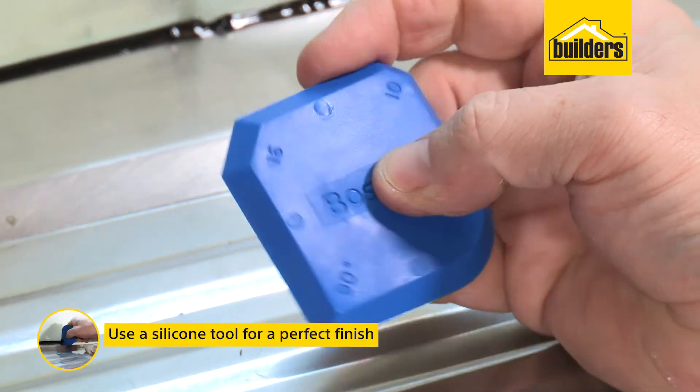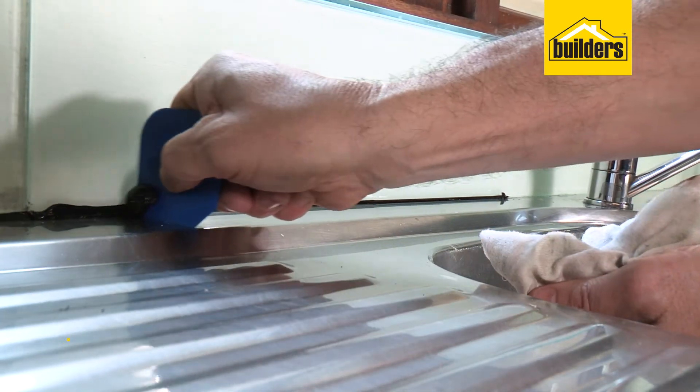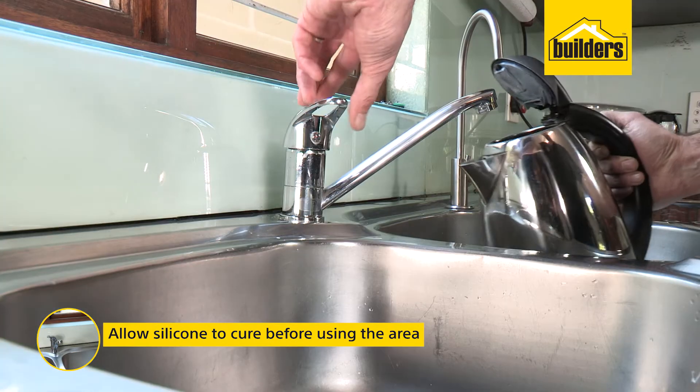Make use of a silicone tool to get a perfect finish, and allow the silicone to completely cure before using the area.